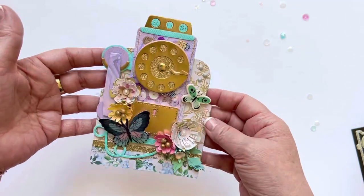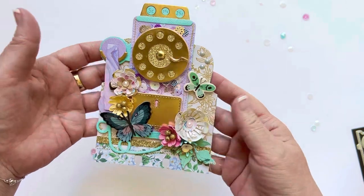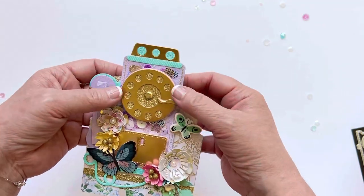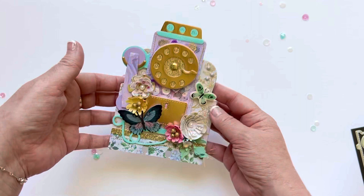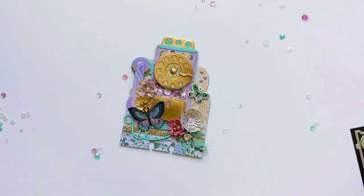Isn't this amazing? I can't wait to make more of these. I love anything vintage like typewriter cameras and phones — this just really has my heart, it's absolutely adorable. I hope to see you guys make some, and if you do, tag me so I can check them out. Thanks so much for stopping by, we'll see you on the next one.